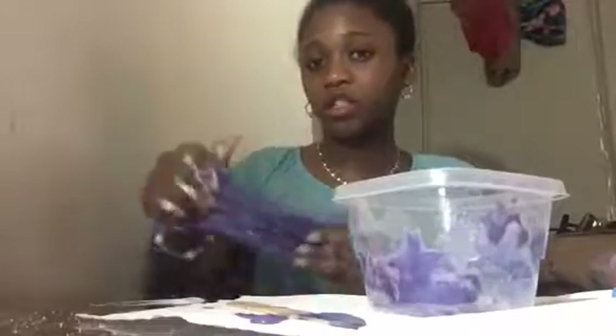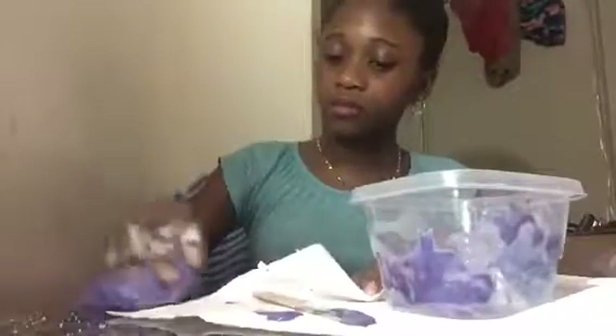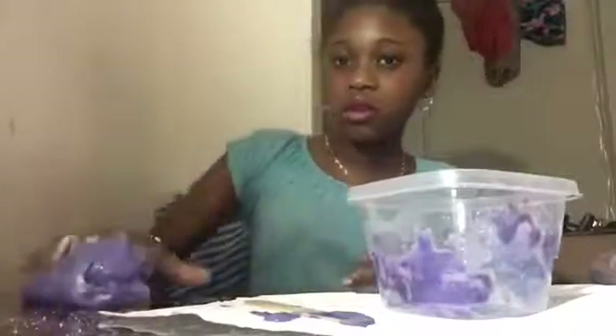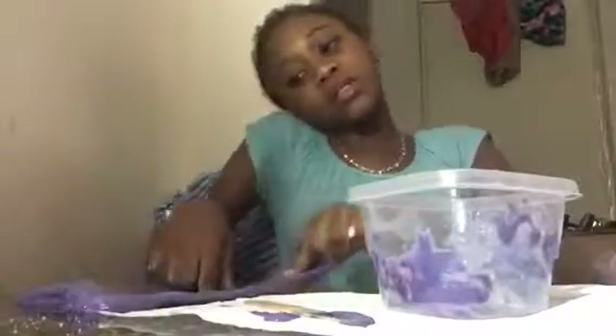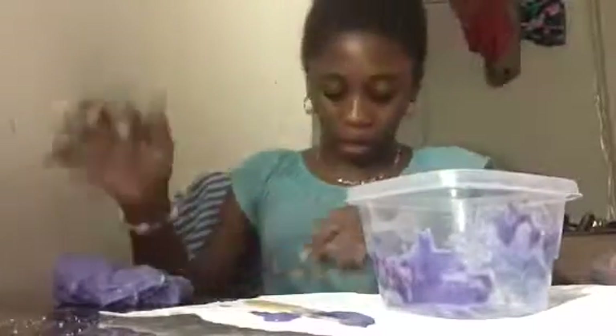I think I should add shaving cream — it'll be really cool. I should add it later, but whatever. Next, I'm gonna be making slime with my cousin in Ghana, and maybe with my sister if she wants, and my big cousin if they want.